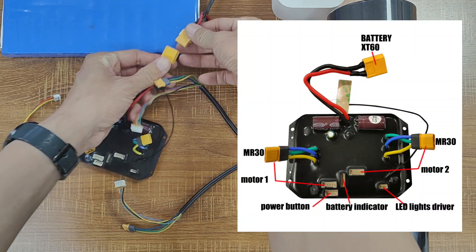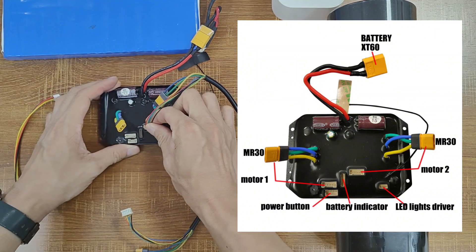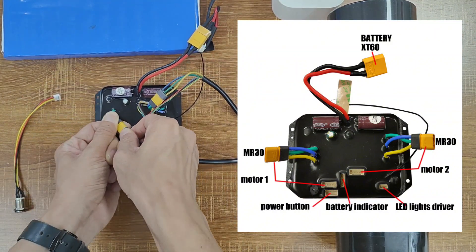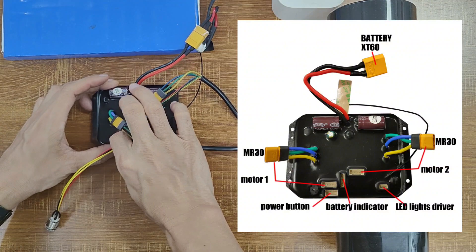While the looks haven't changed much, we've made some major improvements to the program. A bunch of users mentioned that the braking force of our old ESC is relatively weak, even in brake mode 4. So in this new ESC, we've increased the braking force, and we've also added some cool new features that you'll need our new remote to unlock.